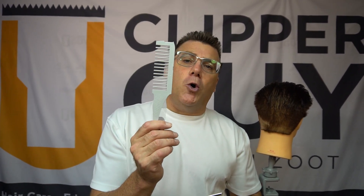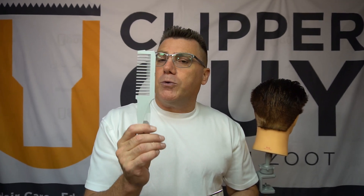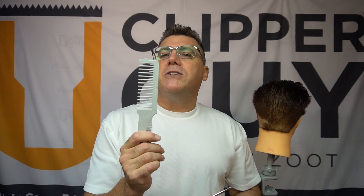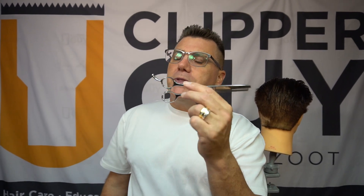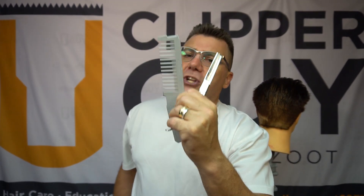With the online purchase price, I'm throwing in a zoot comb. When you watch the videos on proper blending and proper bulk reduction, you'll understand why the zoot comb was specifically designed with key features for use with classic blending shears. So you get your blender, and I'm throwing in a zoot comb.